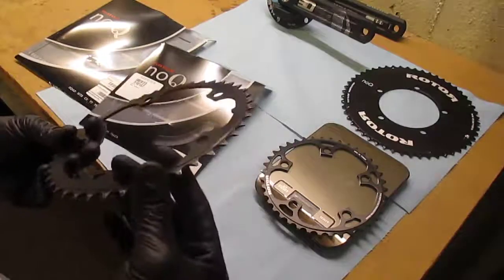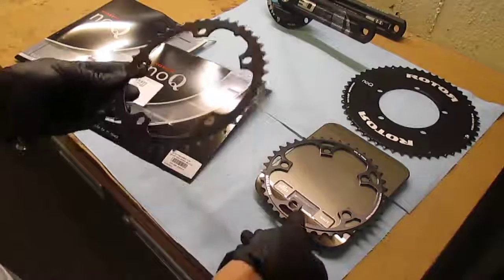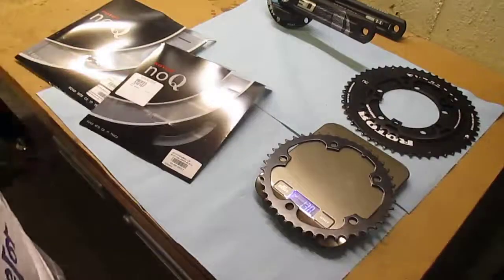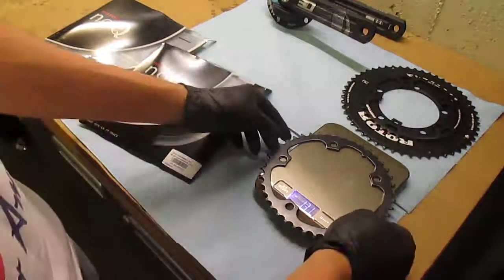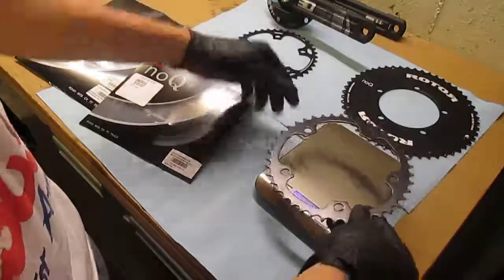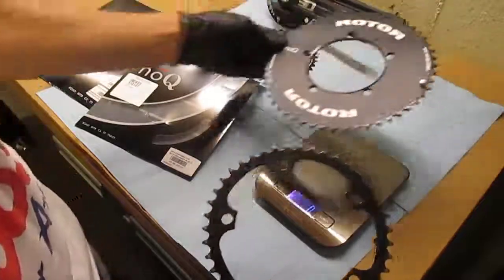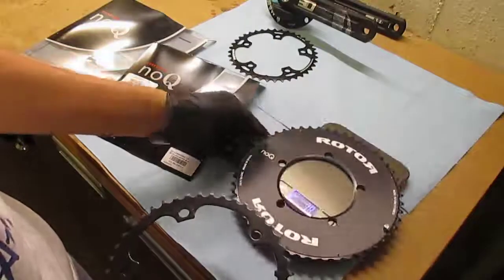I don't want to say who the manufacturer is, because I'm not 100% certain. But this is a steel chain ring, it's a 42 tooth, and it just feels immensely heavier. Oh my goodness, that's crazy. So this 42 tooth steel chain ring is actually heavier — 131 grams. It's practically the same weight as this 52 tooth arrow chain ring by Rotor.